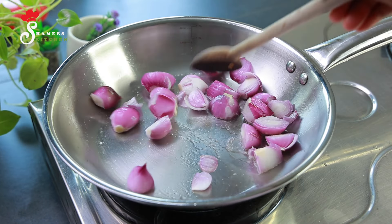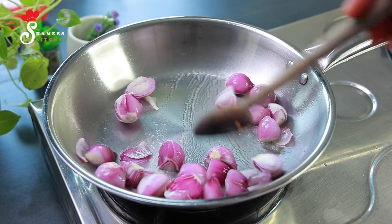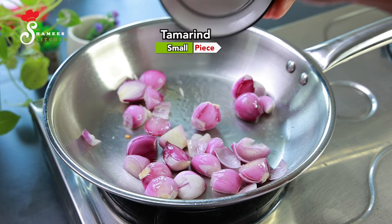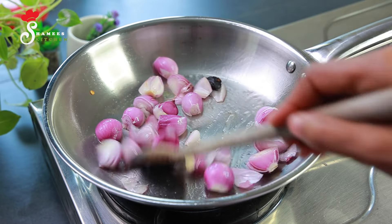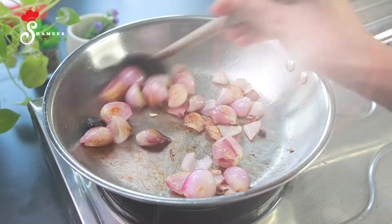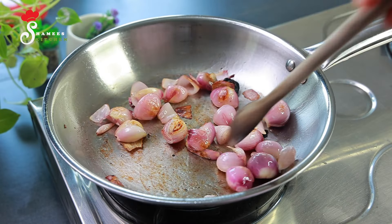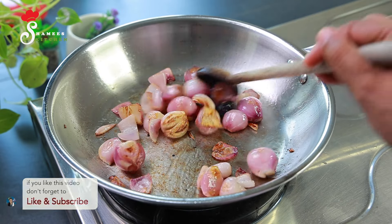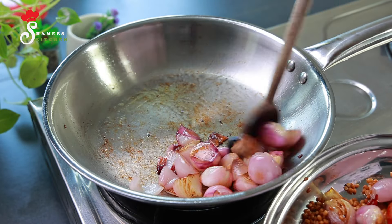We will add 2 pieces, then 15 pieces, and add them in. We will add a little at a time. If you want to taste it, we will try to mix it in a plate.